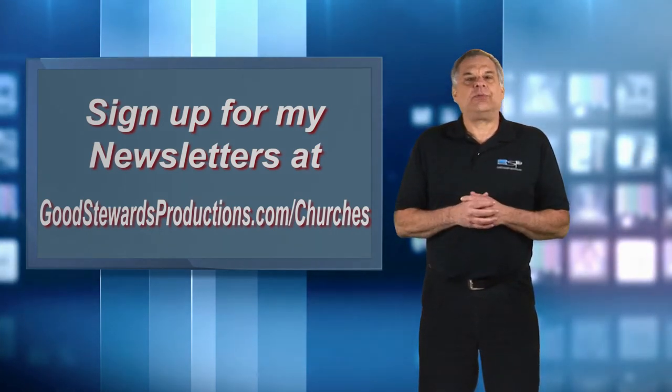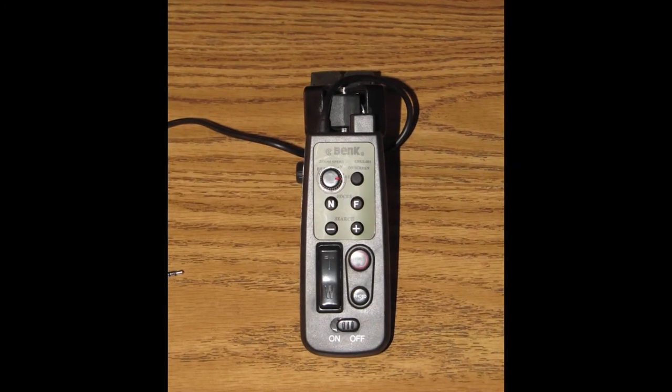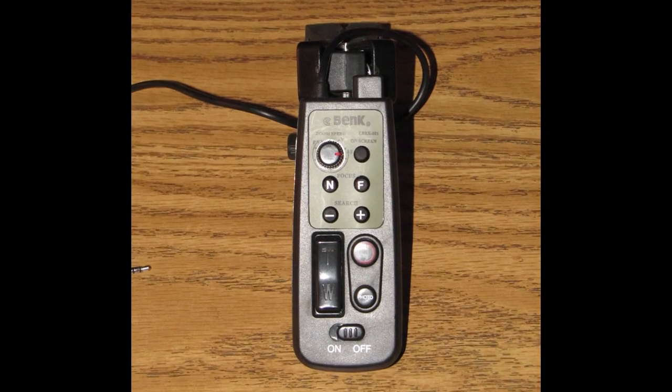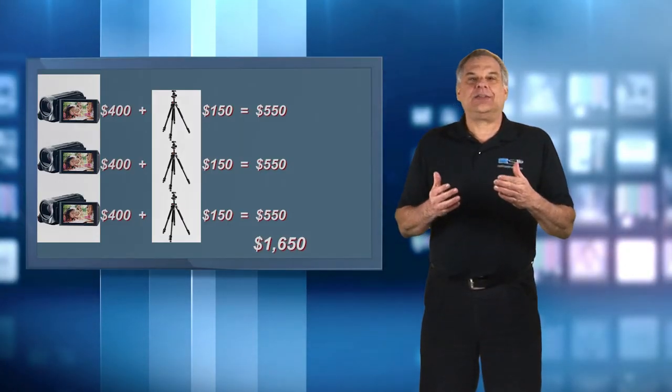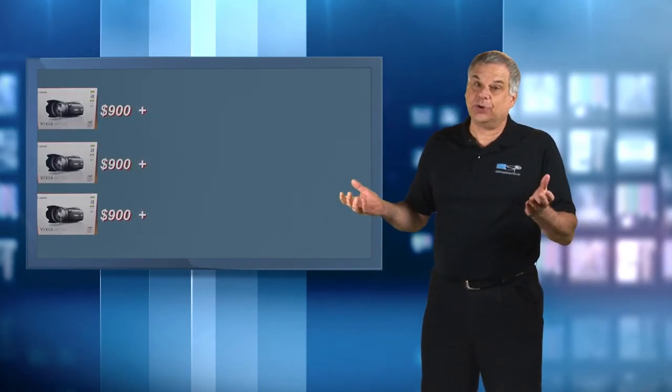You'll need to connect a wire from that LANC control to a zoom control, which for these cameras I found I could purchase for only about $25 a piece. So take away the pricing from Level 1 and replace it with $900 each for these cameras, unless of course you purchase them on eBay.